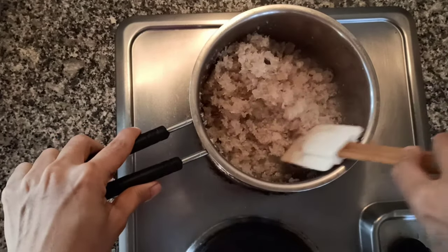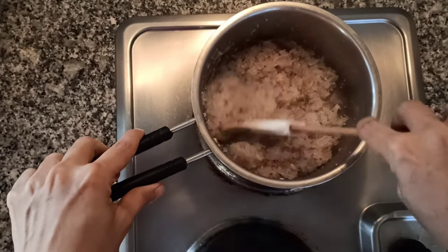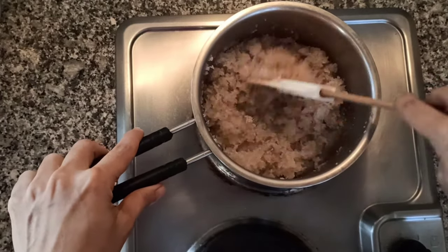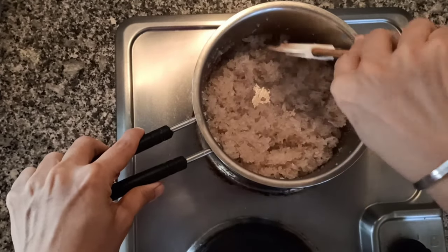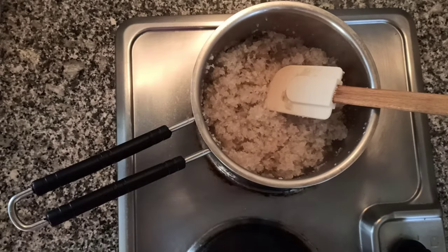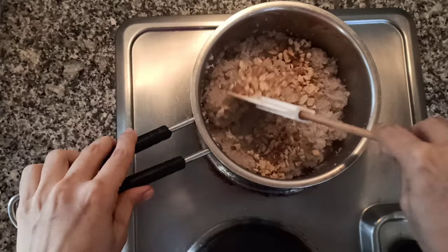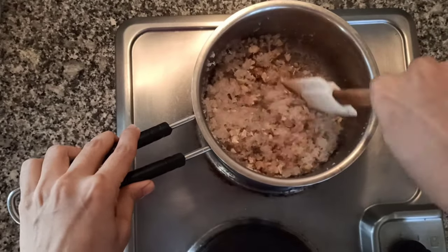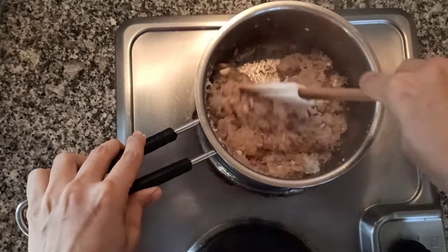You can see the sugar has melted and the mixture has become nice and dry — that's what we want. We don't want too much moisture in the mixture. Now I'm adding one-fourth cup of chopped nuts; I've used almond and cashew, but you can use any nuts of your choice. Give it a mix.